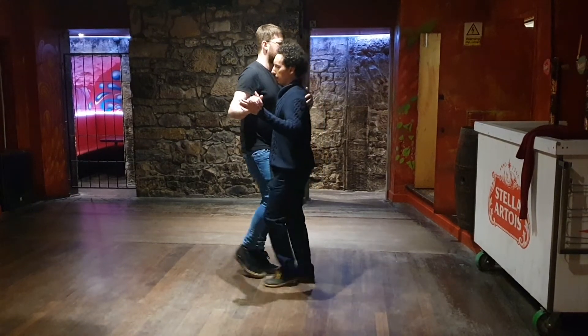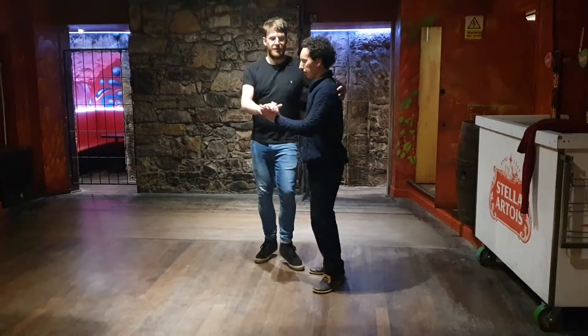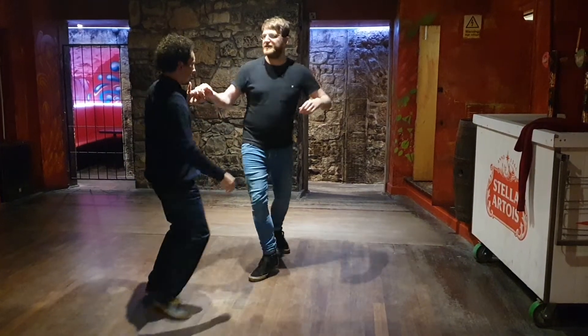Five, six, seven, one, two, three — prepare to open, open, lead us close, spin together. One, two, three — da-da, chi-da.